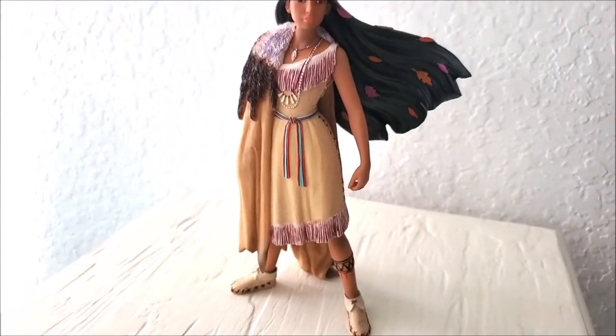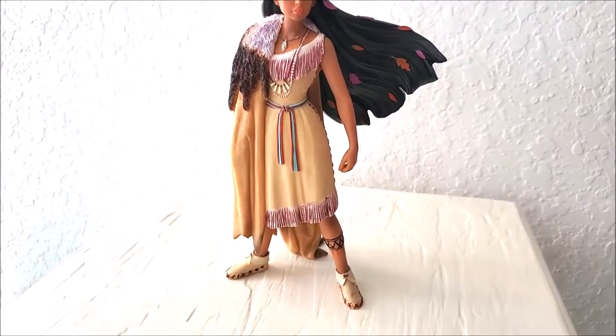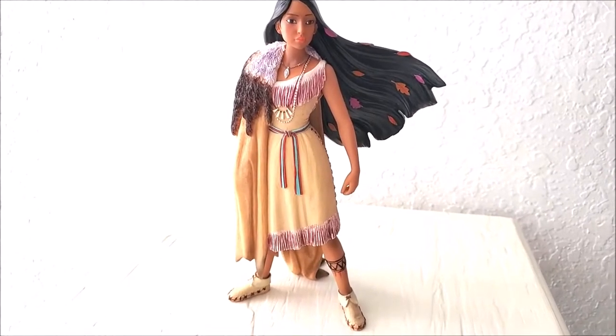Hello everyone, welcome back. Today's video is a review of the new Pocahontas figurine by Enesco.